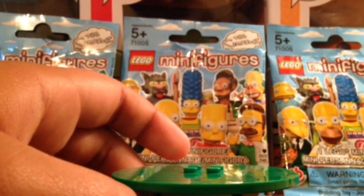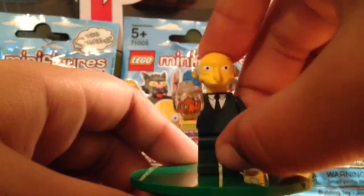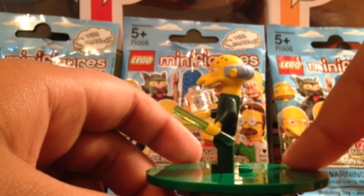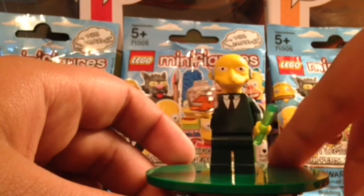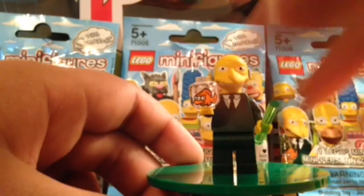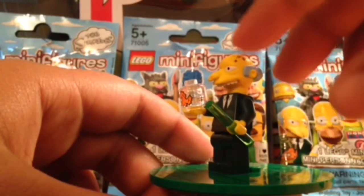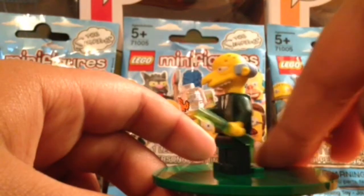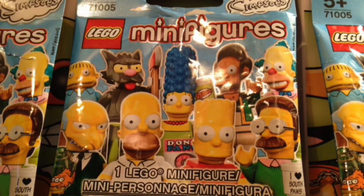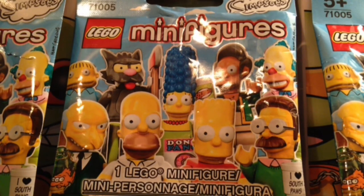For our final figure in the entire series, we have Mr. Burns, with the nuclear rod from the power plant. He comes with Blinky, his three-eyed mutated fish. He looks pretty nice and has three pimples at the top of his head. Now that you've seen all the minifigures in the series, which one is your favorite? Tell me in the comments below. Please comment, like, subscribe, and I'll see you guys next time. Thanks for watching.